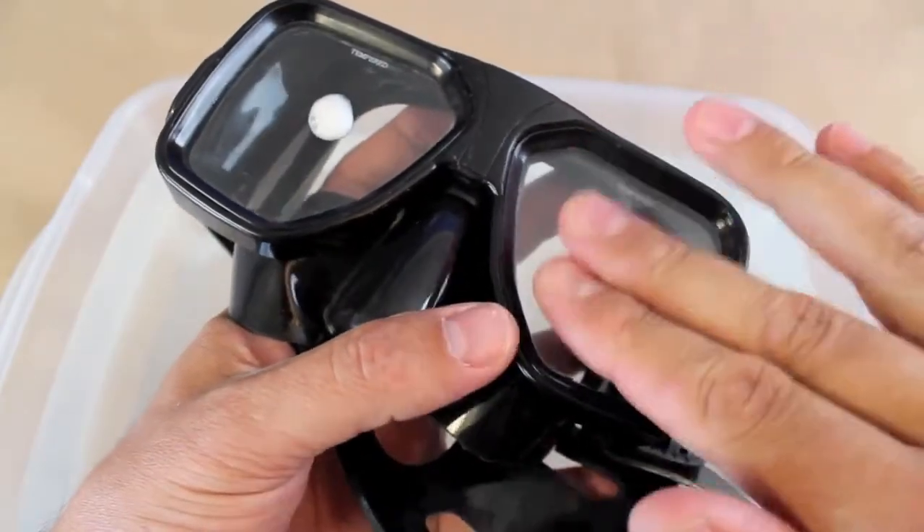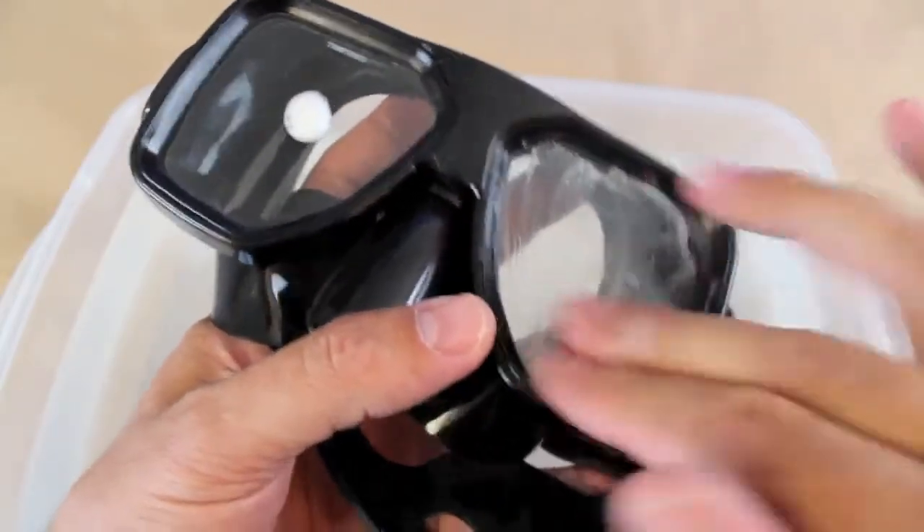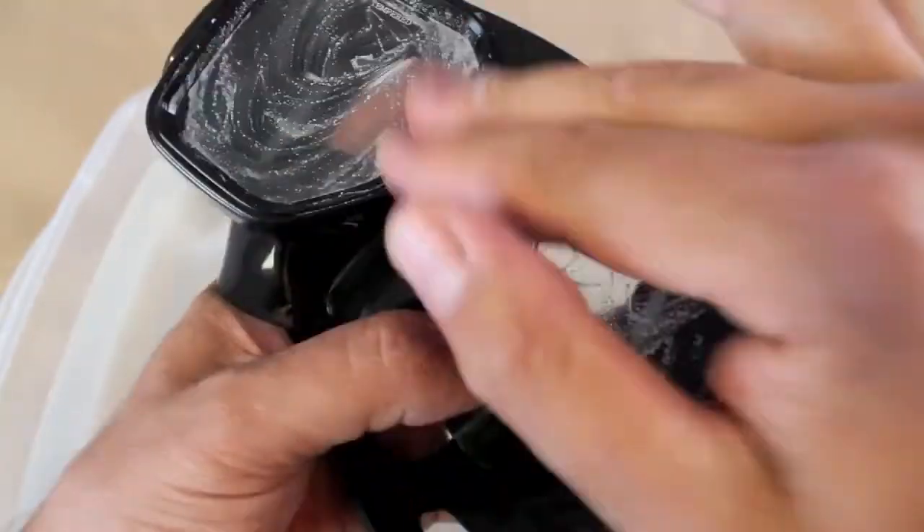Our CBuff is a lens cleaner, and we'll do just that. It's going to prep the surface of that lens, so then you can add an anti-fog to that surface and get that high-performance, clear vision when you dive.